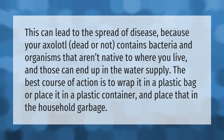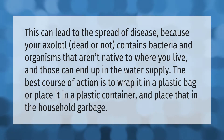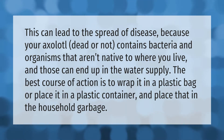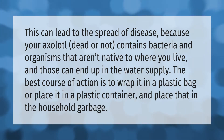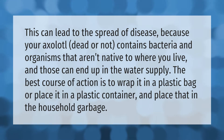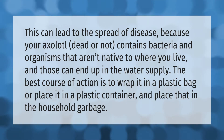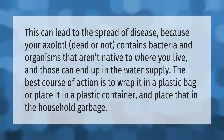This can lead to the spread of disease because your axolotl, dead or not, contains bacteria and organisms that aren't native to where you live, and those can end up in the water supply. The best course of action is to wrap it in a plastic bag or place it in a plastic container, and place that in the household garbage.